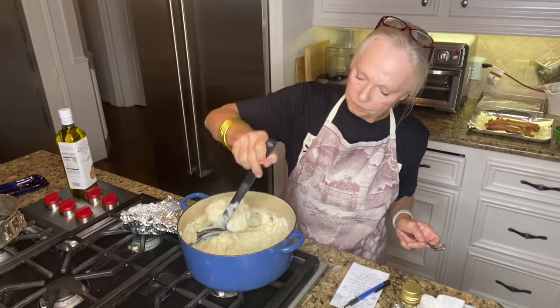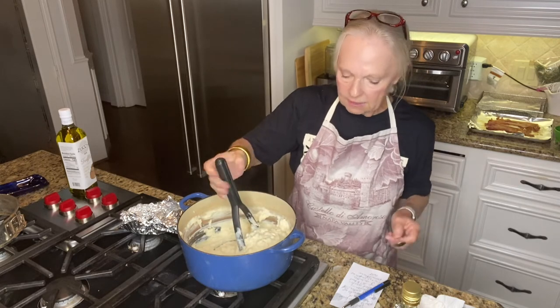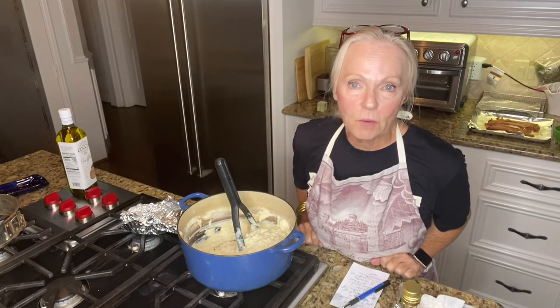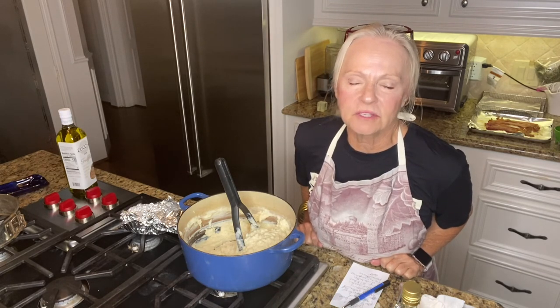This is what it looks like — it'll firm up a little bit more in a minute. I hope you give this a try. The recipe will be on my food blog in a couple of days. Give it a try and enjoy it with those steaks.